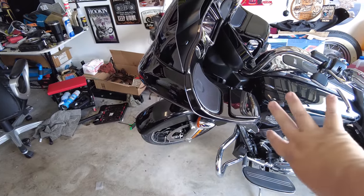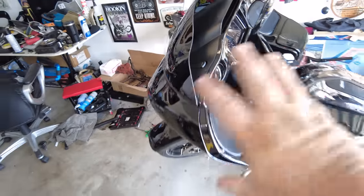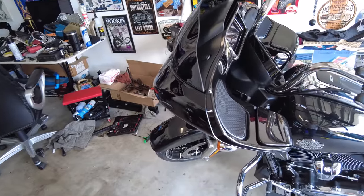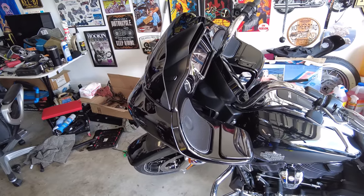Then we'll swap the turn signals off of that while it's off the bike onto the new bullet style. We'll add the vent ones, swap out the headlight — which is real easy, just a couple bolts and a single plug. And then after we get it all back together, you put the fang lights on as part of the process when you put the windshield back on.